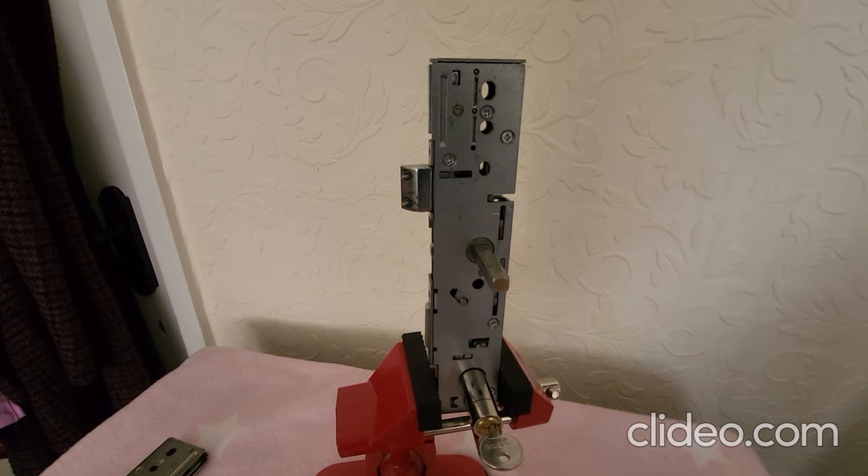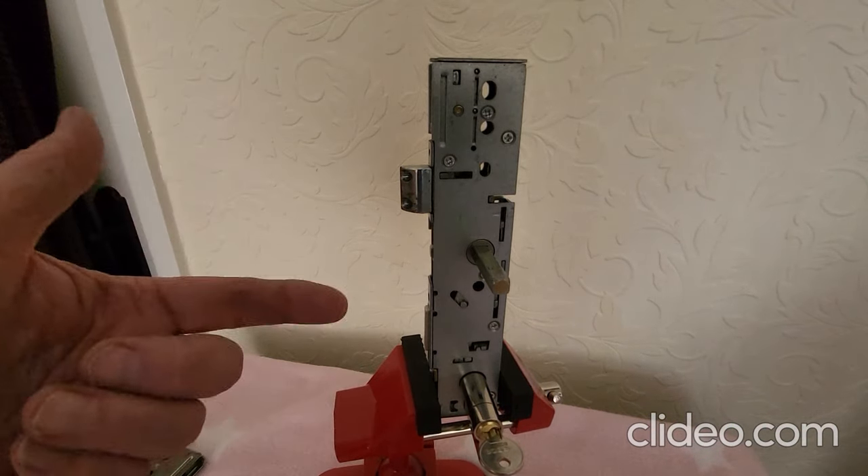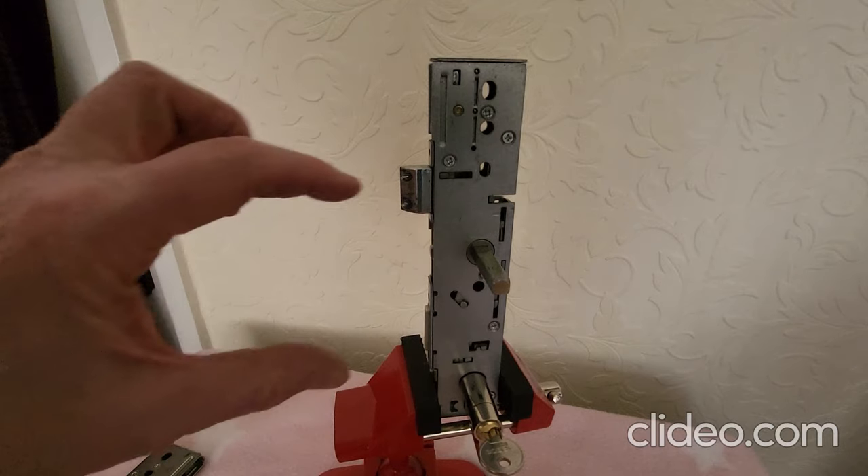Good afternoon everybody, it's Derek at Lockies Locksmith Services. Today we're going to be talking about an ERA sensor case and how to reverse the handing on a split spindle.